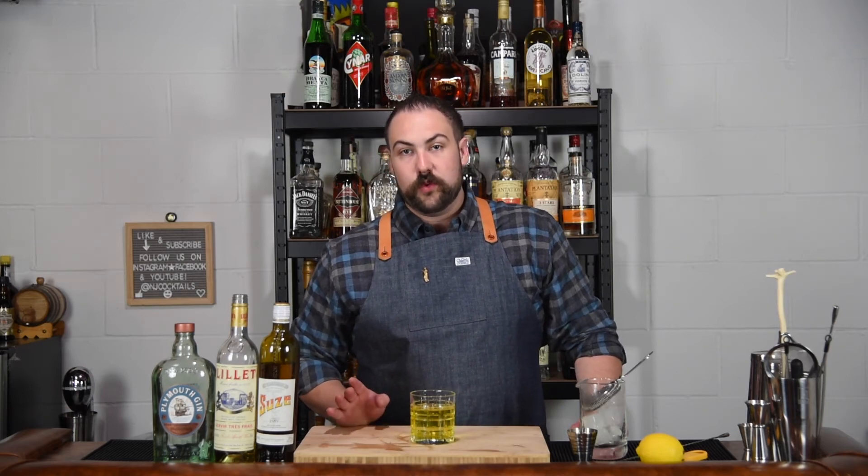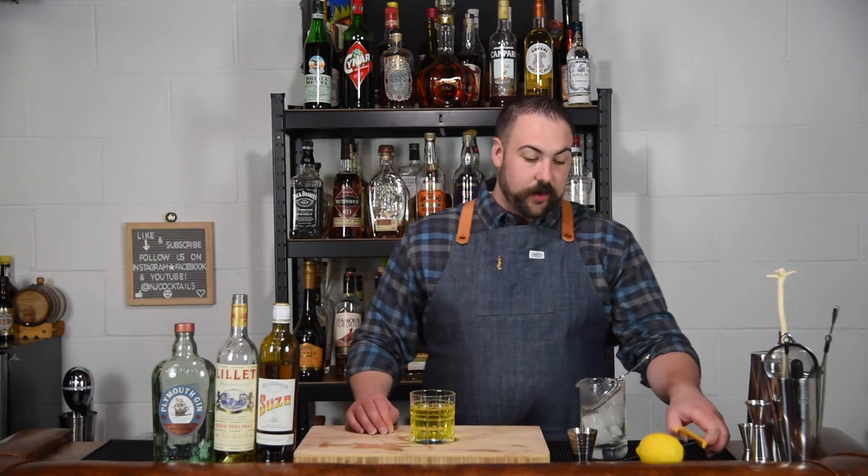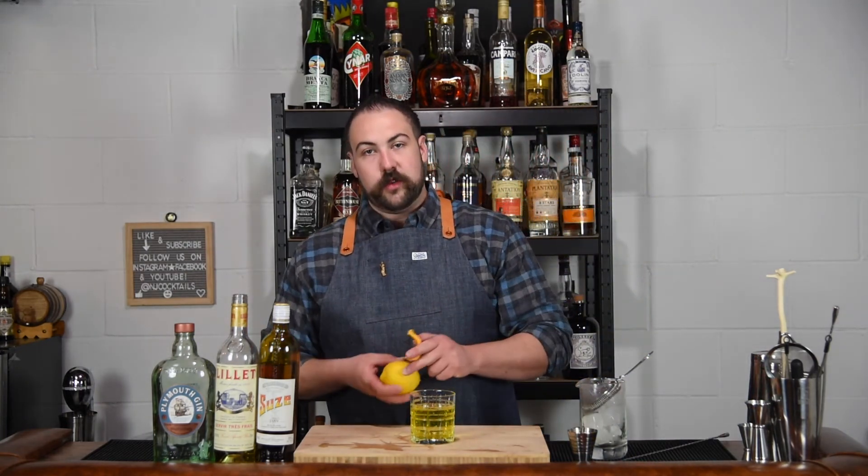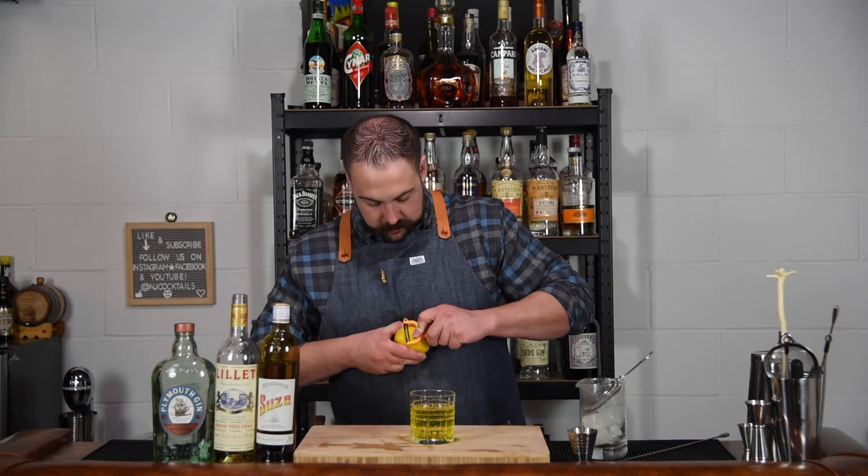So the garnish for this drink — I've seen two different garnishes recommended: a lemon twist or a grapefruit twist. I actually don't have any grapefruit on hand, so I am going to be going with a lemon twist. You can use either one and you're still going to get a great drink.